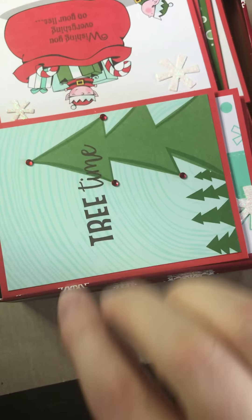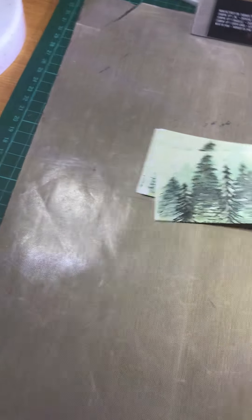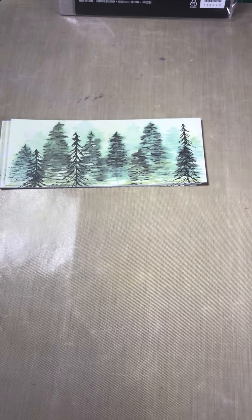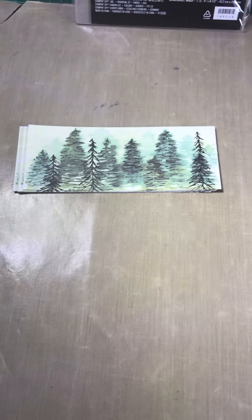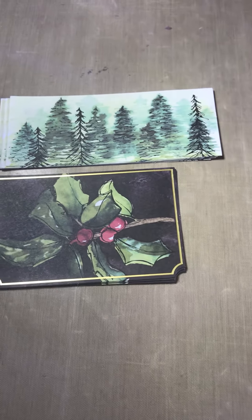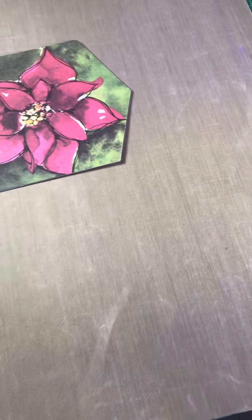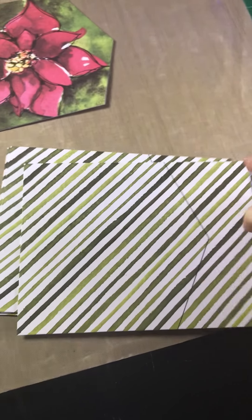There was another kit I really wanted to show you, and this one is a project kit called Timeless Tidings. There is just so much in this — I've just opened it up to show you. We've got these beautiful trees, which I think are just gorgeous. This is more of a traditional style rather than a cute set, so you've got the holly and the poinsettias, and these are some cards.